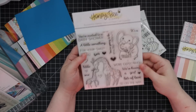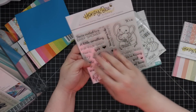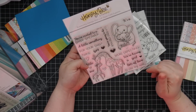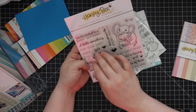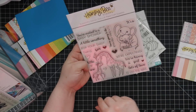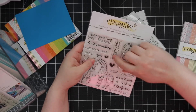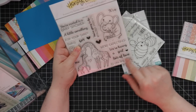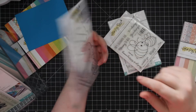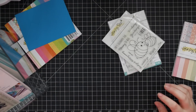Then there's the Safari Babies set — cute little giraffes and elephants with buildable sentiments: 'We are expecting' for announcements, 'You're invited to a baby shower,' 'A little something for your sweet,' 'Twins' — which is nice — and you can use alphabet stamps to build further. 'You're going to be amazing parents,' 'Lots of love is on the way.' There's a coordinating wafer die set for the characters, some sentiments, and a bunch of hearts.